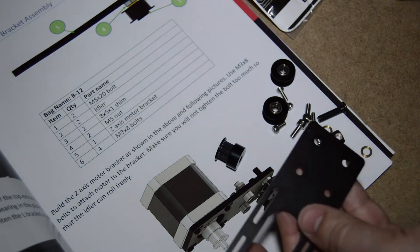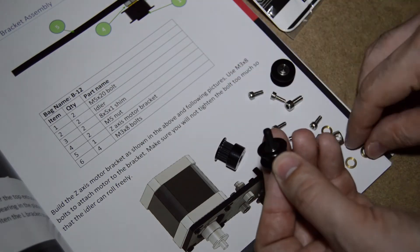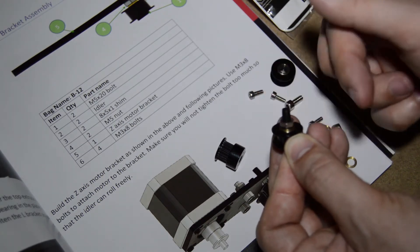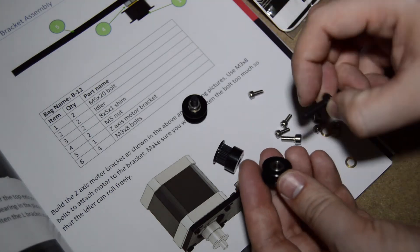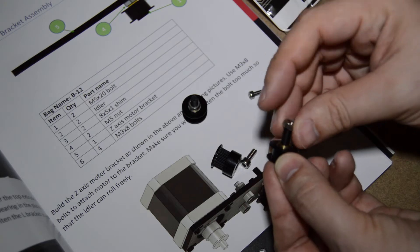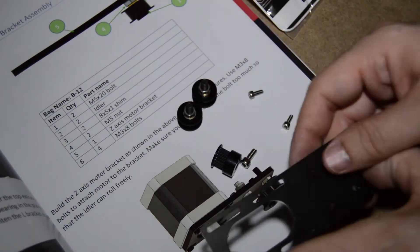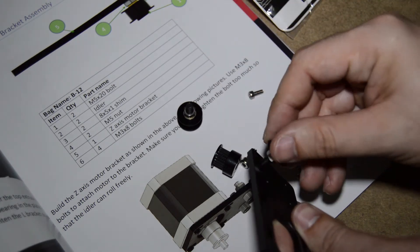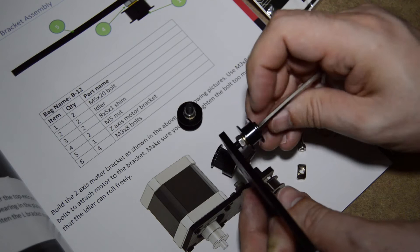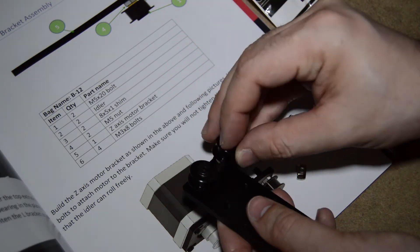Assemble the stepper motor to the motor mount and the idlers as described in the manual. The idlers must not get any wobble and must be able to spin freely.